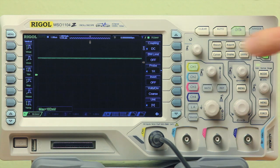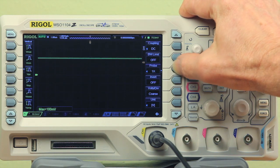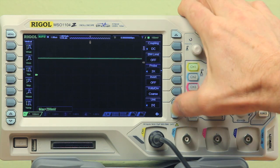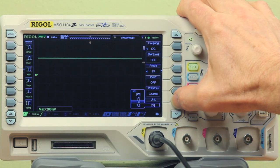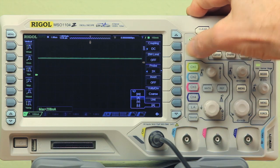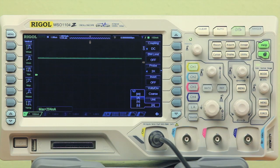We'll set the scope probe to 2x and choose current for our units. As you can see, we've got 208, roughly 200 milliamp reading on the scope.